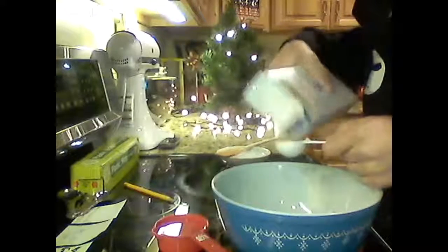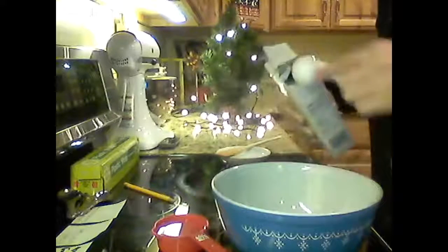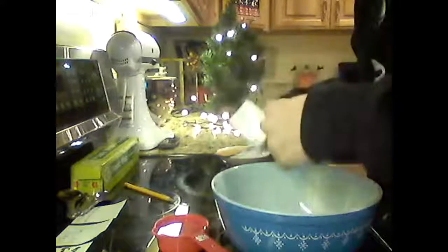Let's just get started — five tablespoons of flour. That was a lot more than I intended, it all spilled out. I'm wearing a black sweatshirt while doing this, which probably isn't smart, but that's okay.